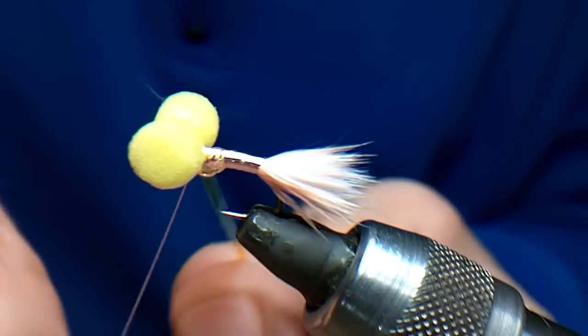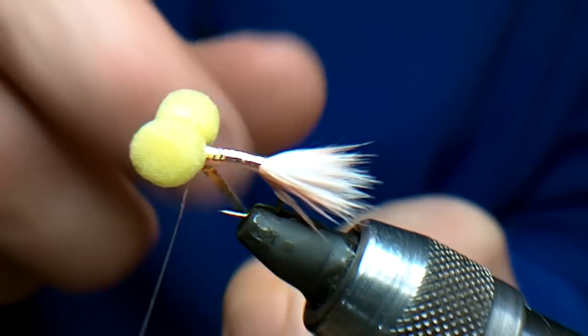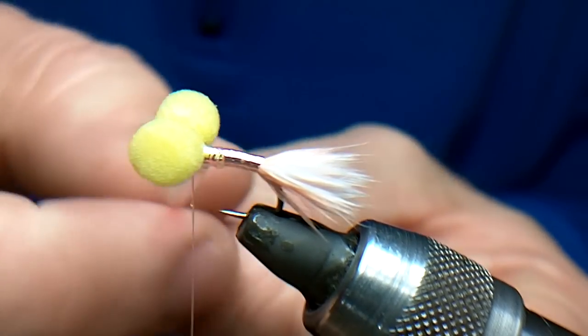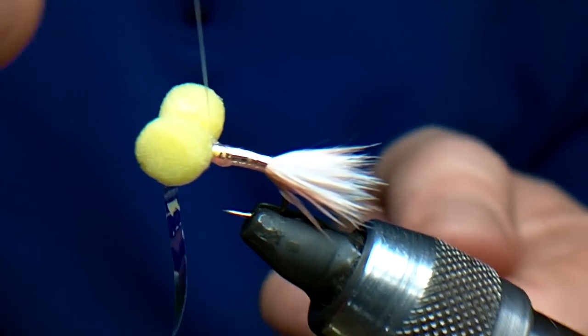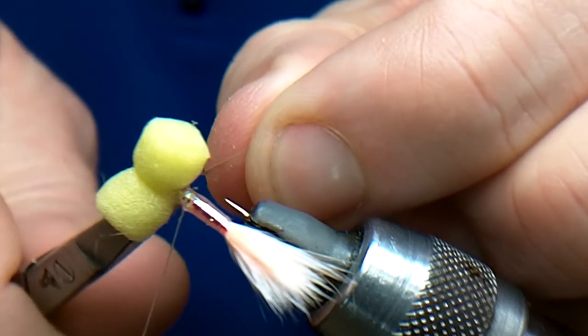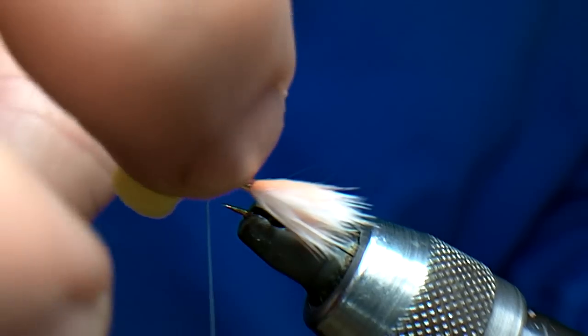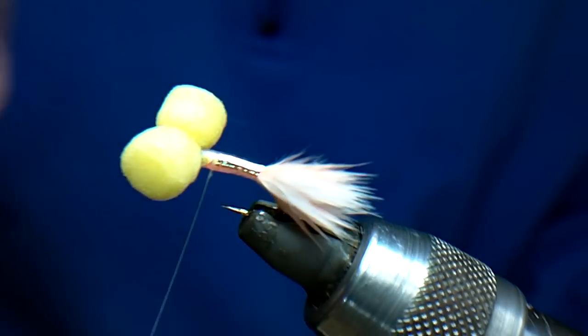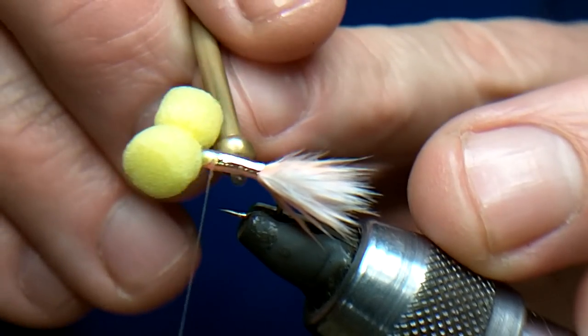Four, five wraps. You can see the varnish just coming off, so just wipe the excess off of your finger. Catch that in, turn it and trim. Now I'm going to take that excess varnish off and rub it in because I don't want that to get on the wing.